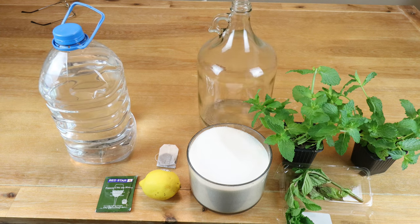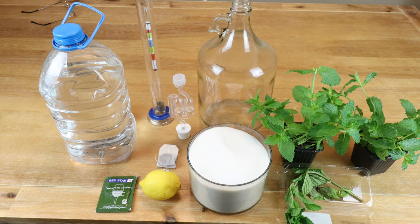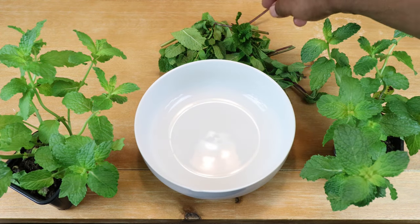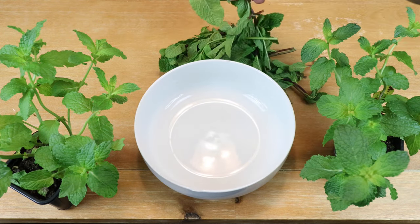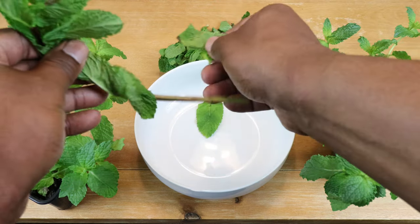We need a gallon of pure water, a gallon jug carboy or demijohn for fermentation, an airlock with stopper, and a hydrometer to determine how much alcohol we're producing with this wine. Of course all equipment will be sanitized. What we want to do first is take our mint leaves and start plucking five cups' worth.